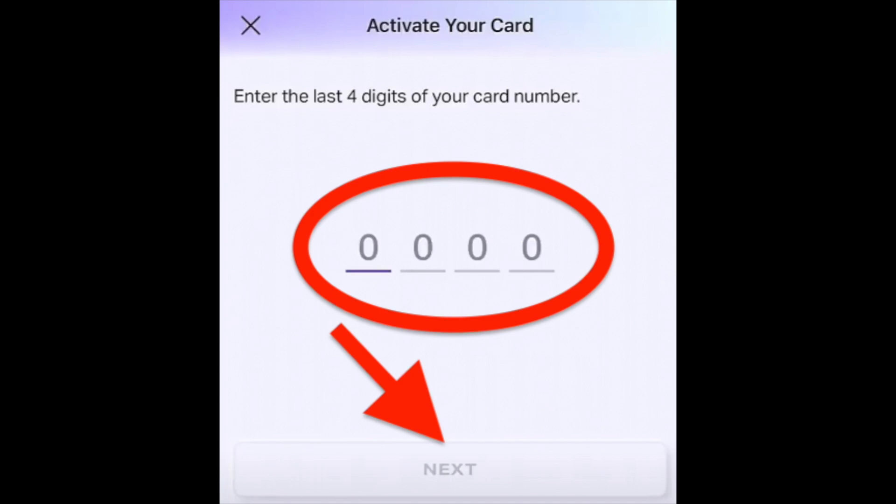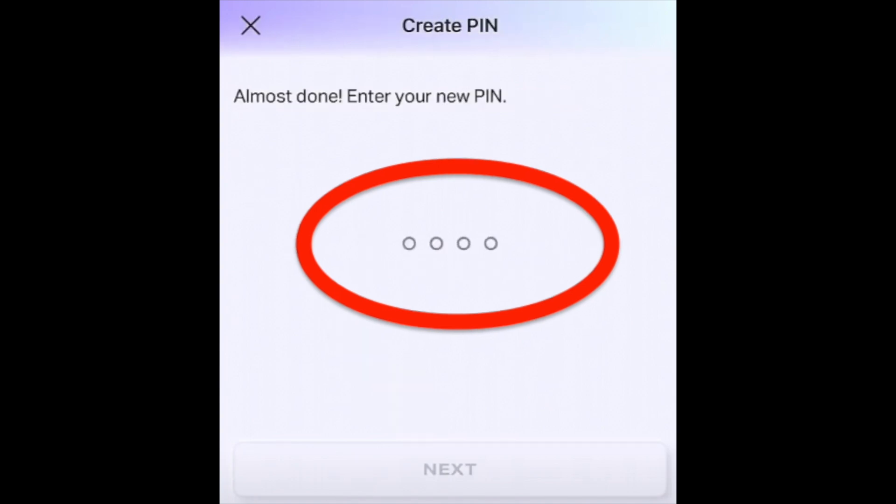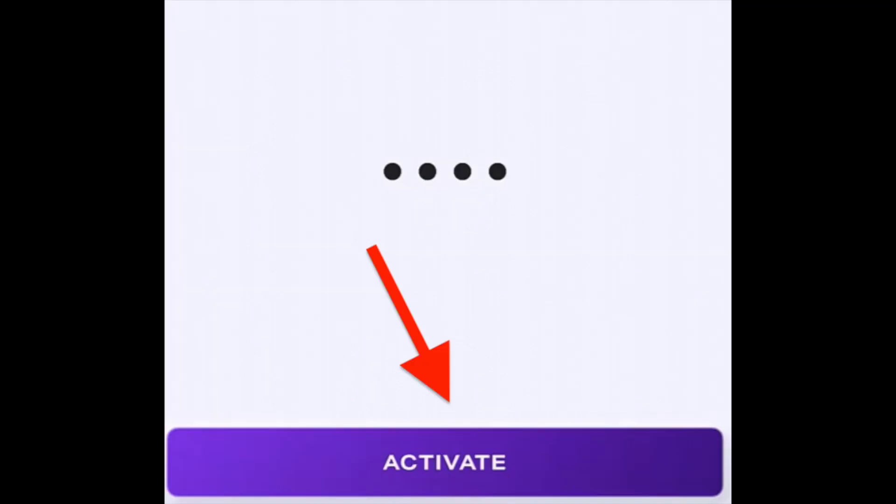Then click the next button. You just need to create a new PIN code for your new card, then re-enter your new PIN code, and finally click on the activate button.